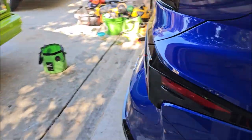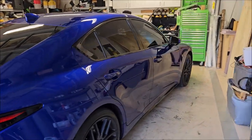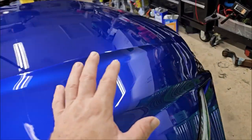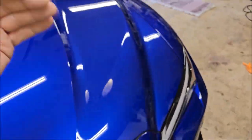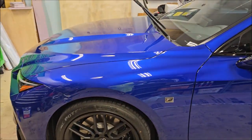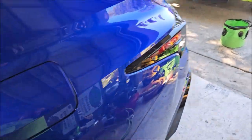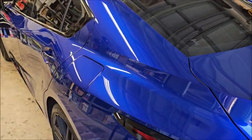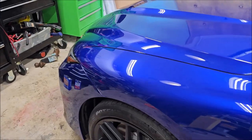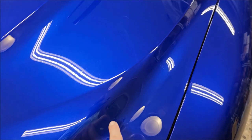With this Dr. Jekyll and Mr. Hyde system, you can choose to mow down the defects — the Dr. Jekyll compound has a lot of the filler stuff that the Mr. Hyde has, except Mr. Hyde has more of it and is designed for finishing and one-steps. This car doesn't need Dr. Jekyll; it just needs Mr. Hyde. So that's what we're going to do. I'm going to show you how I get these scratches out.